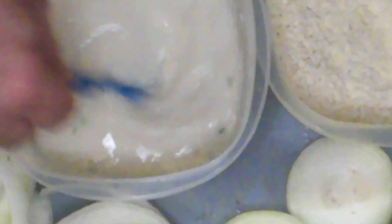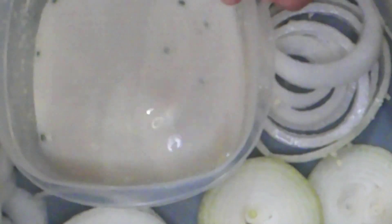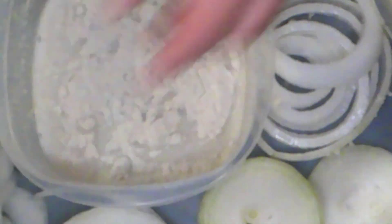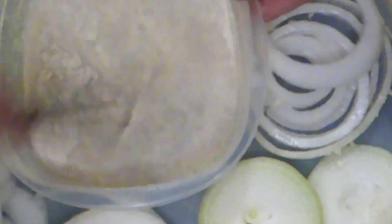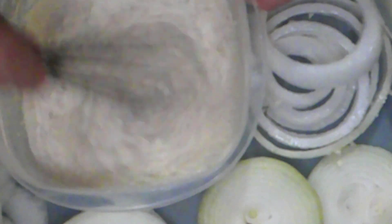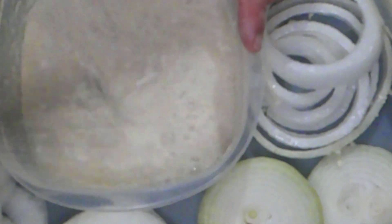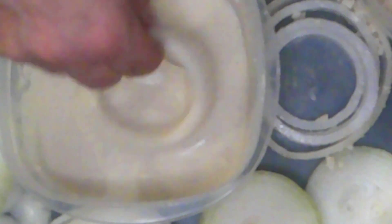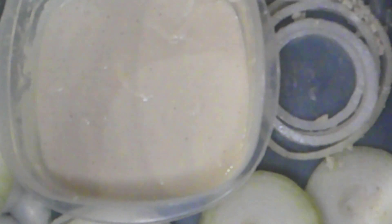I'm going to add our buttermilk to this, and then add a little flour and whisk this up into a light batter. You need to have something that the breadcrumbs will stick to. You want your batter like a thin pancake batter. I'm just going to coat, tap, drop, flip, and then drop in some hot oil — and you're good to go.